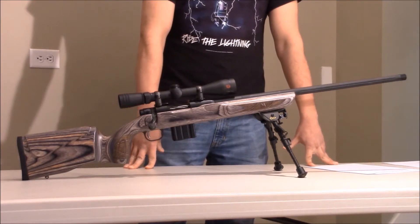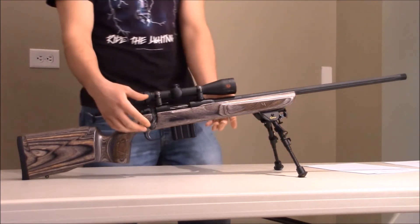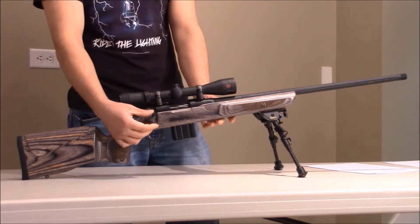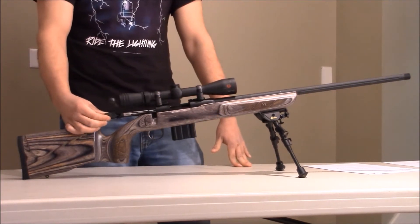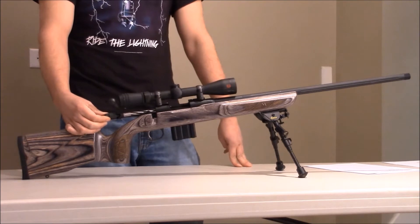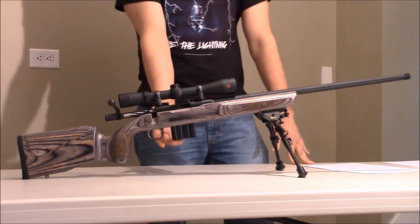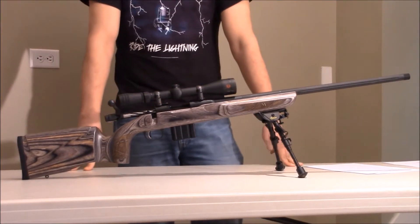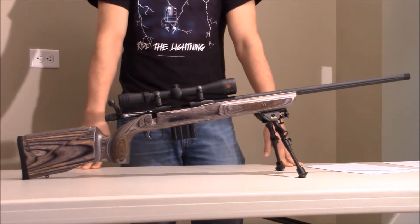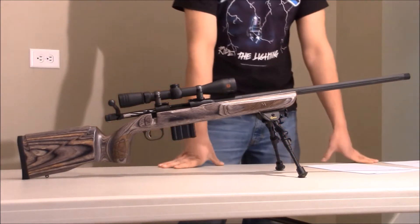Going over some of my dislikes with the rifle first before I go into the pros: sometimes the bolt actually doesn't pick up the round, which I've had a lot of problems with shooting it. Also, the bolt has a lot of play in it, which I don't like — it makes the rifle not seem very sturdy. When the magazine is full, even the 10-round magazine that comes with the rifle, sometimes you really have to jam the bolt home, which doesn't feel very nice and makes the rifle not very fun to shoot.